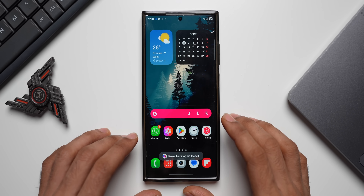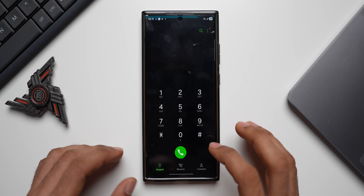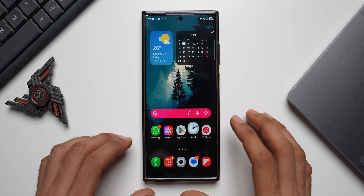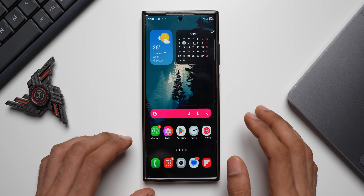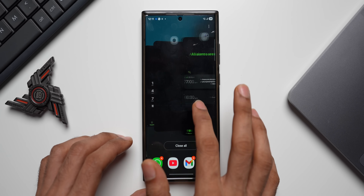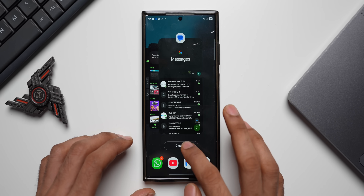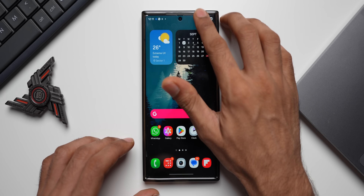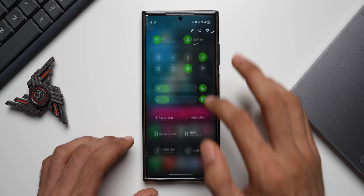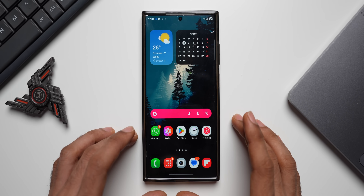Let me open a few applications and see how the device is performing. Opening the Phone app, Camera, Clock, Gallery, Messages, and Recent Apps — as you can see the animations are pretty smooth without any issues, no lag or stuttering at all. Let me close all apps and open the Quick Panel — no lag or stutters there either.